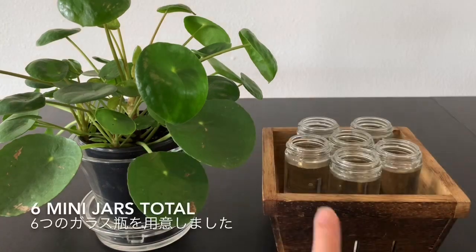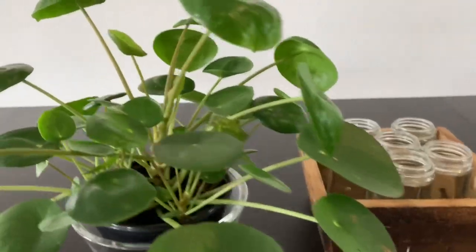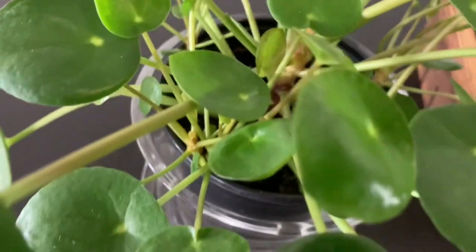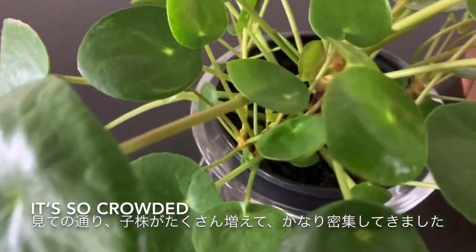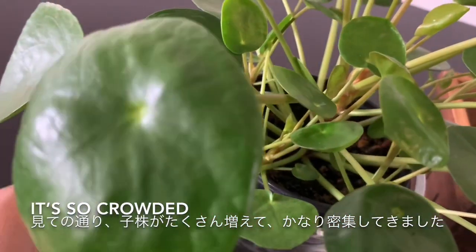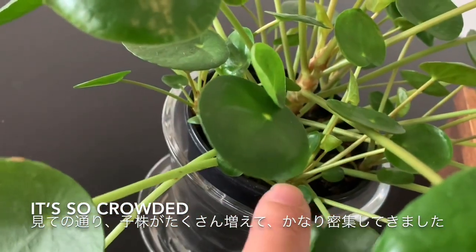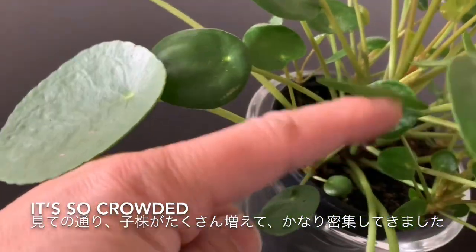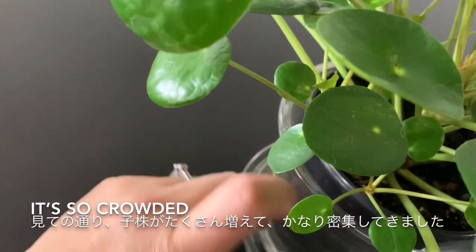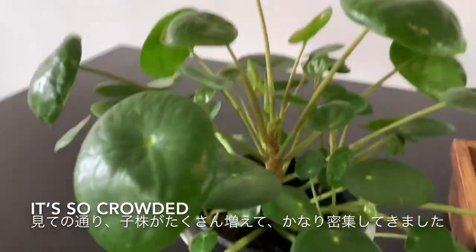So I got six water jars. Let me show you what's going on in here — as you can see, I have one, two, three, four, five, six. I have six of them.